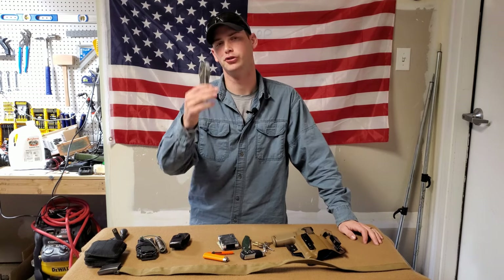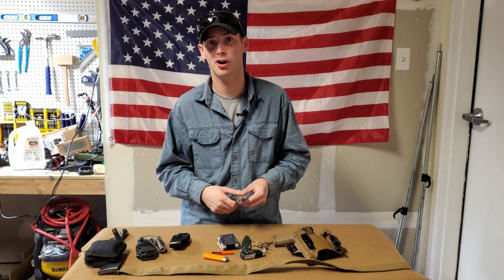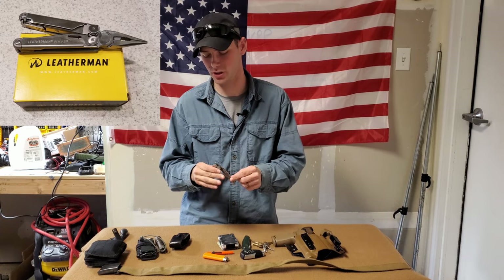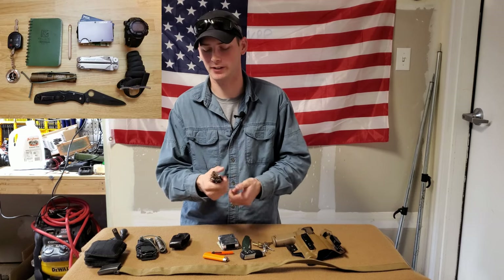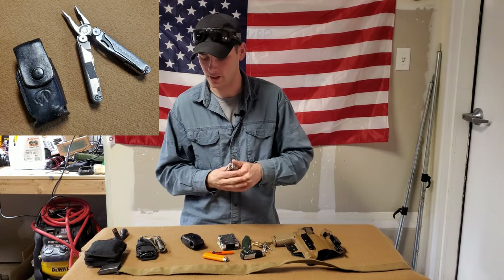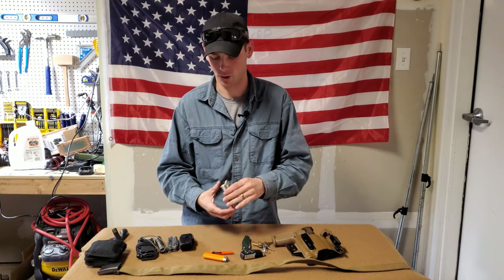Moving on to the multi-tool — I carry one mainly because I use it all the time. Some people think it's too heavy, but for the tasks I do I use a lot of its features. Probably the least-used item is the saw or serrated blade, but the pliers, scissors, and other tools come in handy constantly. This is a Leatherman Wave, first gen — it does not have the replaceable jaws. I run it in a leather sheath on my back left side. It's pretty well beat up, which shows I actually carry and use it every single day.